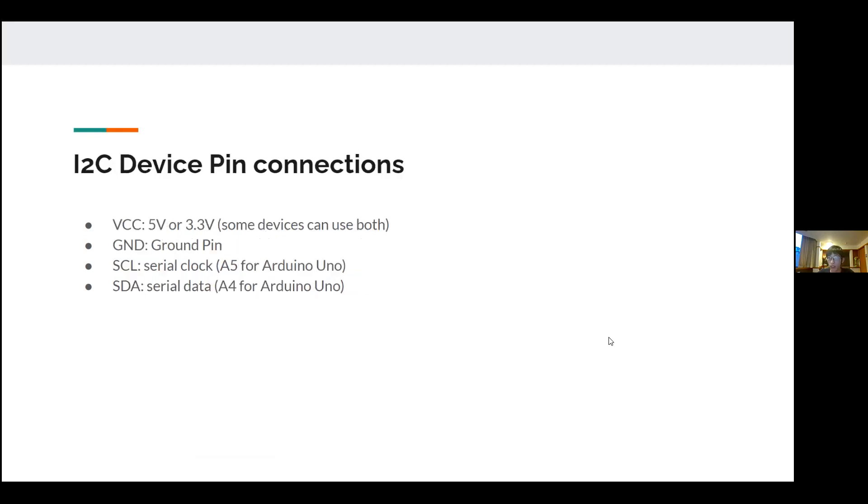All I2C devices used with Arduino are more or less the same. There are two power pins: VCC and ground. Some devices use 5V while others use 3.3V — your Arduino can provide both. The key signal pins are SCL for the clock signal, which is analog pin A5 on the Arduino Uno, and SDA for data, which is A4.